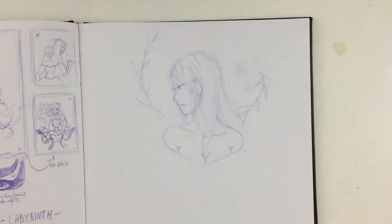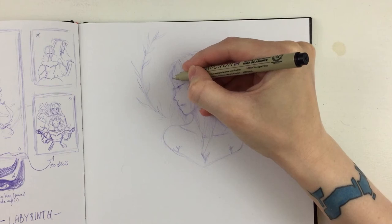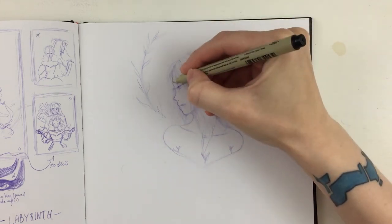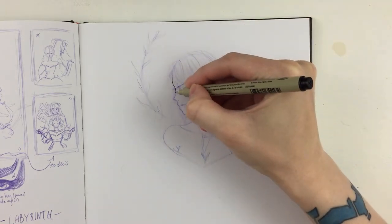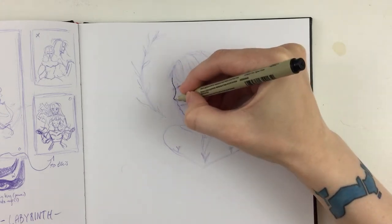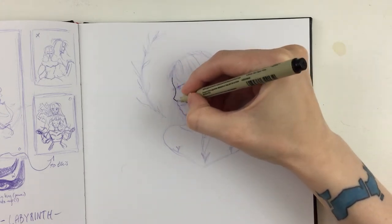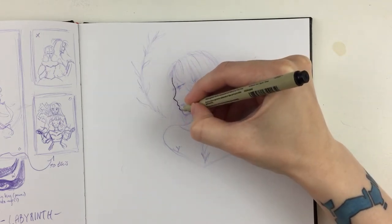Hey everyone, it's Sarada and I Scribble, and today we're doing art like it's 2004. Basically, we're doing art the way I did art when I first started out. This is a very whispery commentary because it is very late and I hope you can forgive me.